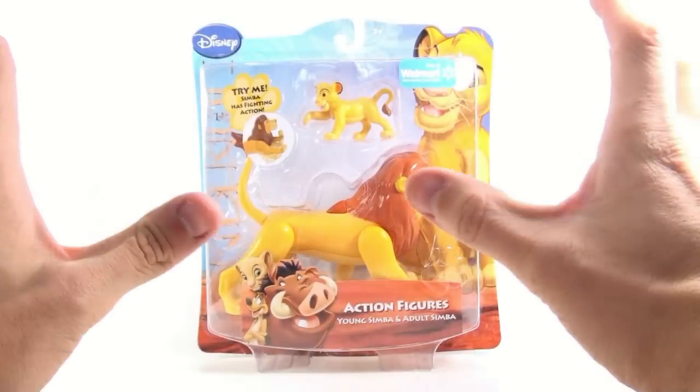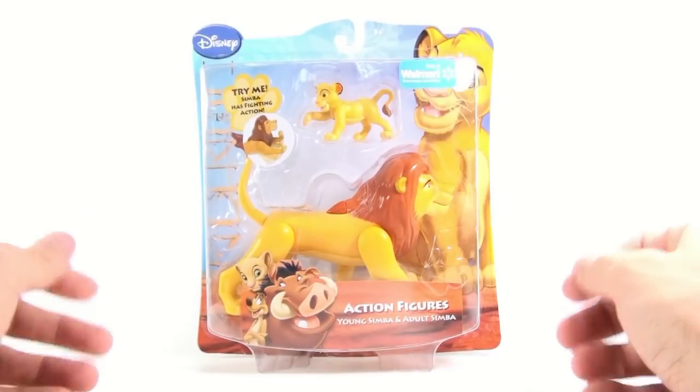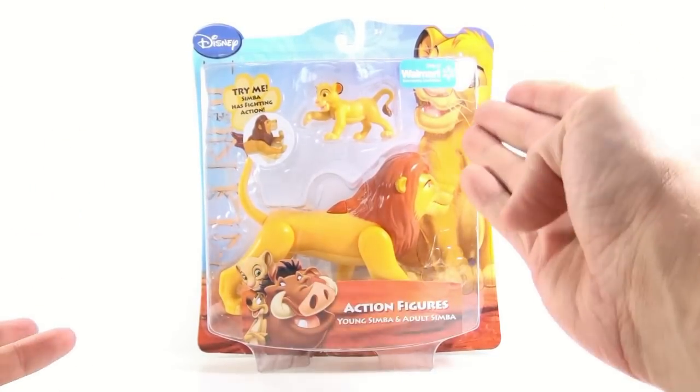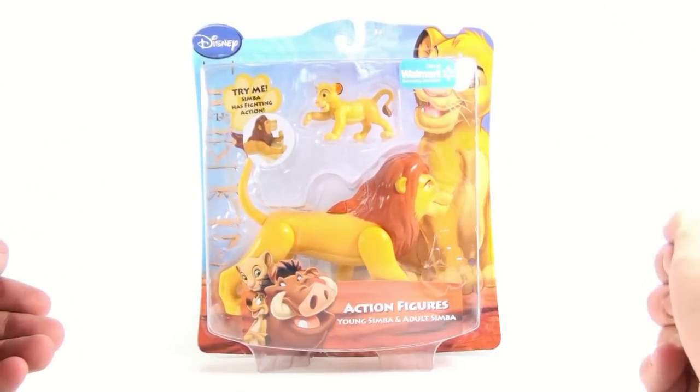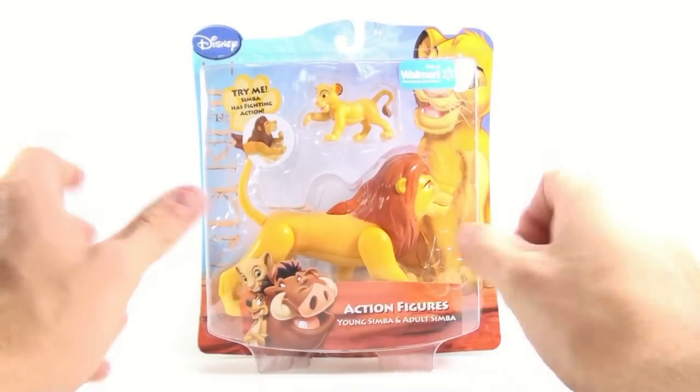This is Optimus, coming at you with another and final video review. Today we're going to be taking a look at the brand new Lion King action figure available only at Walmart — young Simba and the adult Simba.